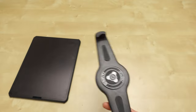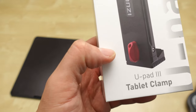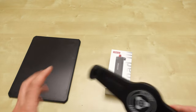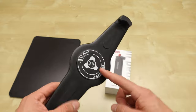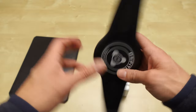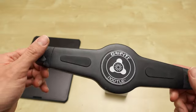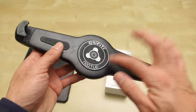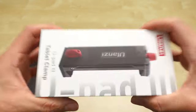Now I'm looking into Ulanzi. This is the Ulanzi U-Pad 3, the tablet clamp — I just bought it. I'm going to see if this is a better tool than the Graffiti Noodle that I've been using for years — I think over five years at least with this setup. So I'm unboxing this for the first time, I've never seen this. Here we go.